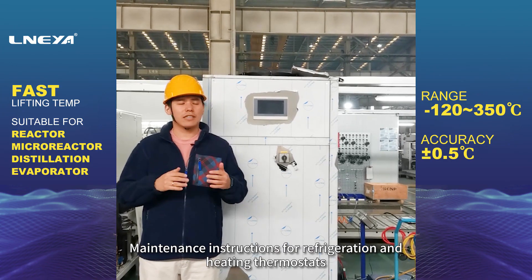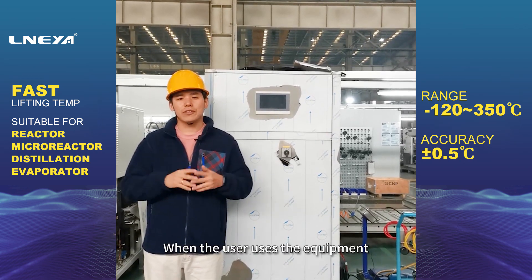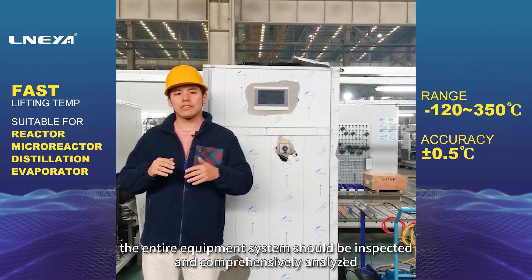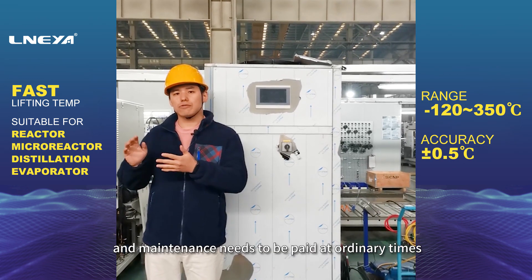Maintenance instructions for refrigeration and heating thermostats. When the user encounters a problem with the cooling and heating thermostat equipment, the entire equipment system should be inspected and comprehensively analyzed, and maintenance needs to be carried out.